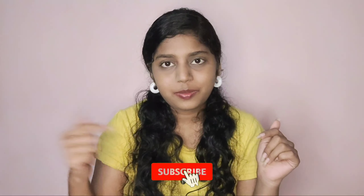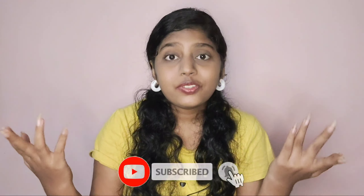Welcome back to my channel! If you're new here, I'm Ashwini. I create content related to lifestyle, beauty, unboxings, reviews, and a lot more. If you like this type of content, you can subscribe to my channel and hit that bell icon so that you get notified whenever I upload a new video. Don't forget to follow me on all my socials — I'll leave all the links down below in the description.